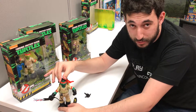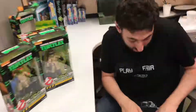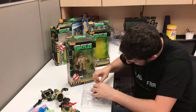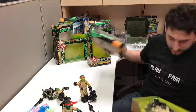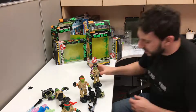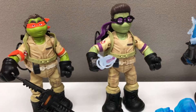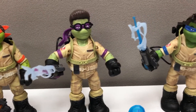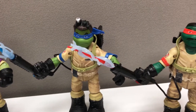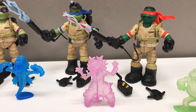Alright, we got the Ernie Hudson one open. Now it's time to open up the rest. I think if you're a fan of Ghostbusters and you're a fan of the turtles past 2014, I think you'll enjoy these. But this is also a problem I have with these — the turtles themselves don't really resemble the older turtles. They are after the current Teenage Mutant Ninja Turtles Nickelodeon show, and this is a movie from the 80s. So it has that weird, like, who is this for?